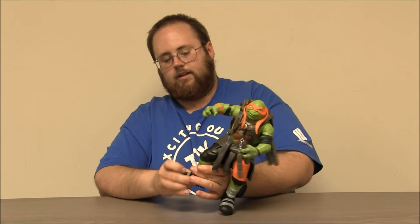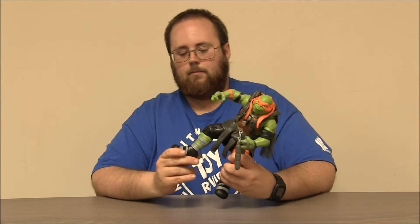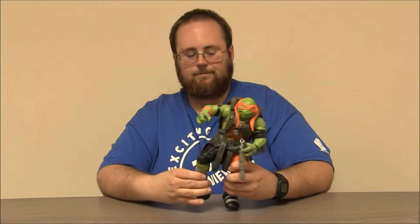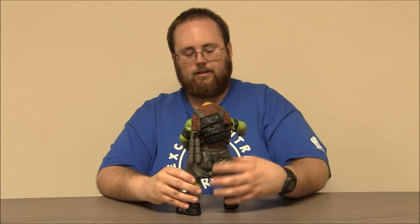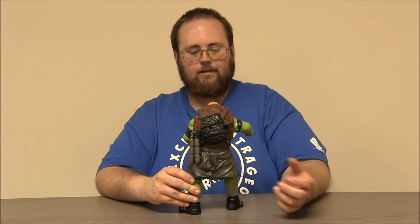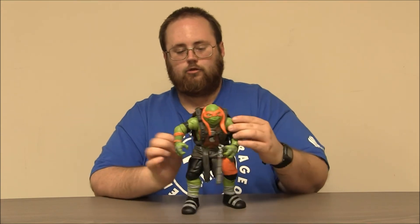He has swivels at the ankles — I didn't notice that. I wonder if Raf had those; I didn't notice any swivel at Raf. But it makes sense with Mikey here because he has the cut already because of the sneakers. So he's really nicely detailed. Look at the hood of the sweatshirt — everything's back there. That's pretty cool. He's got some great turtle skin texture on his face and his shoulders and everything.